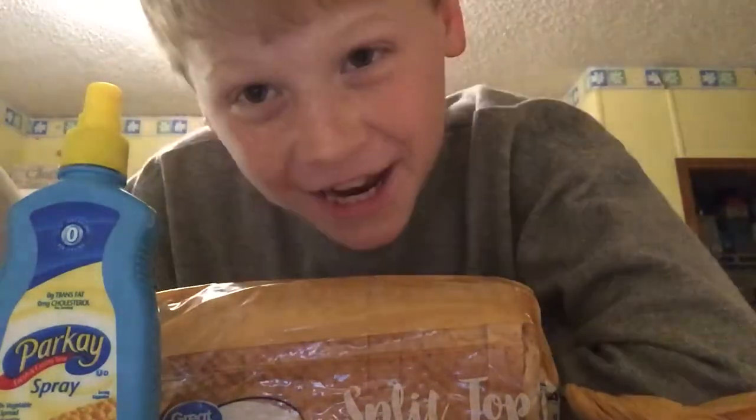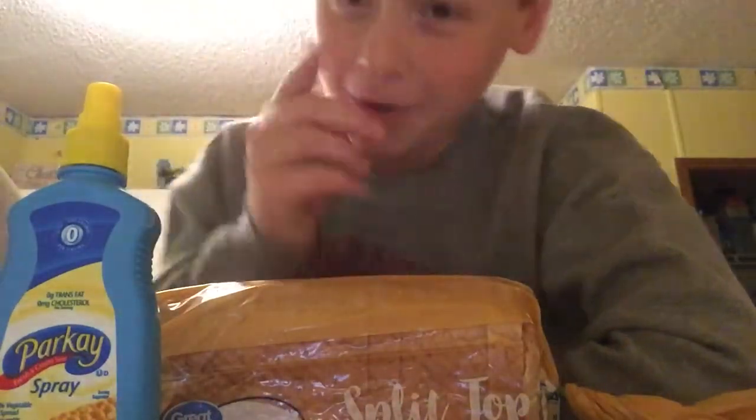Hi! Welcome to Seth's Kitchen. Today I'm going to teach you how to make the perfect piece of toast.